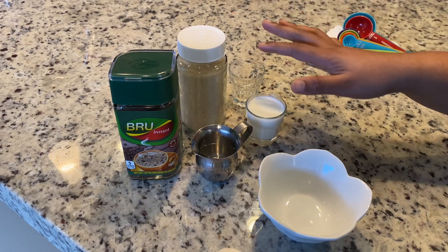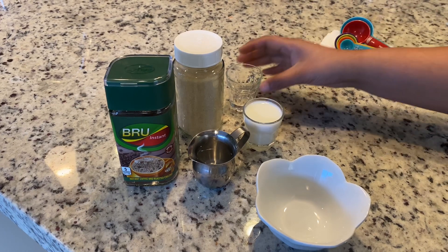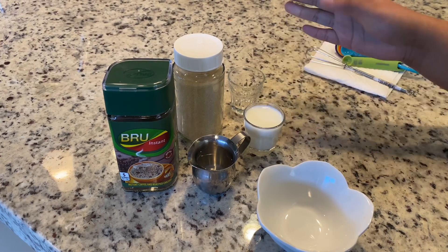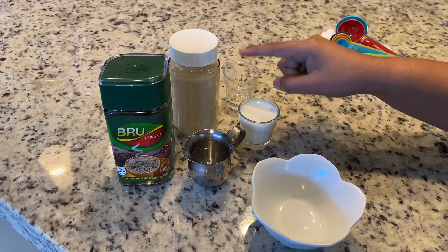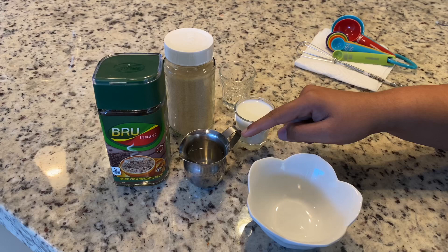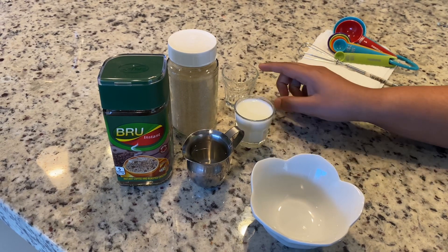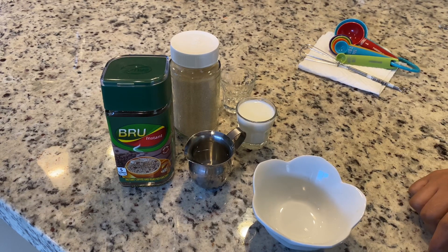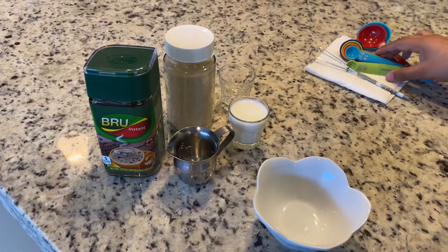Hello friends, today I'm going to show you how to make dalgona coffee in a short glass. The required ingredients are coffee, sugar, some warm water, and milk of course to make the coffee in the short glass. Let's begin the process and see how it is done.